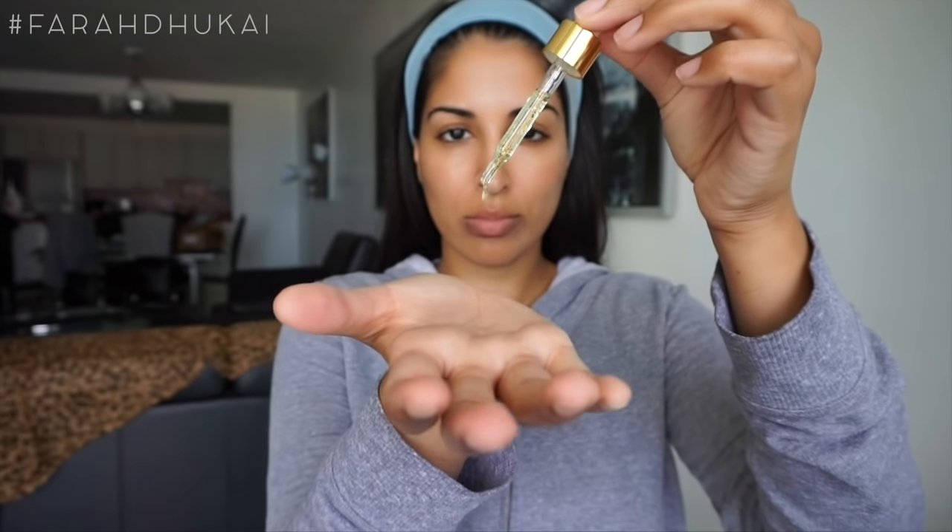I'm starting off by moisturizing my skin with three drops of my Farsali Rose Gold Elixir. My skin has been super dry lately, so this is just going to help moisturize it and give me a really beautiful dewy glow. For my foundation today, I'm using NARS Tinted Moisturizer, and I'm just using my hands to melt this into my skin. Aishwarya always looks super flawless and natural — even when she's wearing color, her base is always very natural looking, so that's why I'm using this.